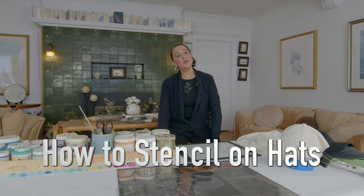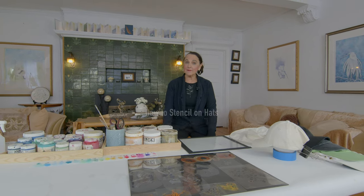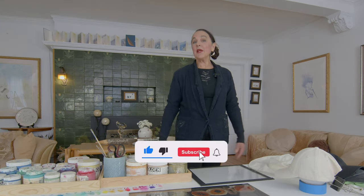Hi, I'm Claire Cooley and this is The Creativity Show. Today I'm going to show you how to stencil on hats. If you enjoyed this video, please like, comment, and subscribe. Make sure you hit the bell icon so you'll be notified when we put out the next video, and please tell a friend.